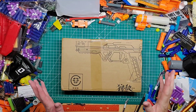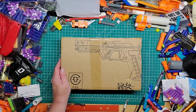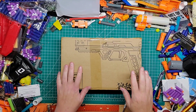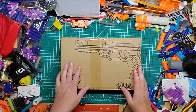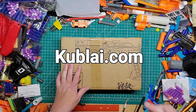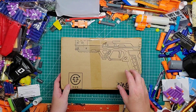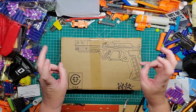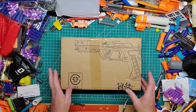Hey guys, welcome back to Games and Mods. We have a special package here today along with a whole slew of more packages to go over. The first one we're going to be opening is from — I think it was called Kublai, K-U-B-L-A-I, I'll put it down below. This is the Strike Master SPF 50. This is what the Game Face Geon was based off of — this is the original design, I believe.